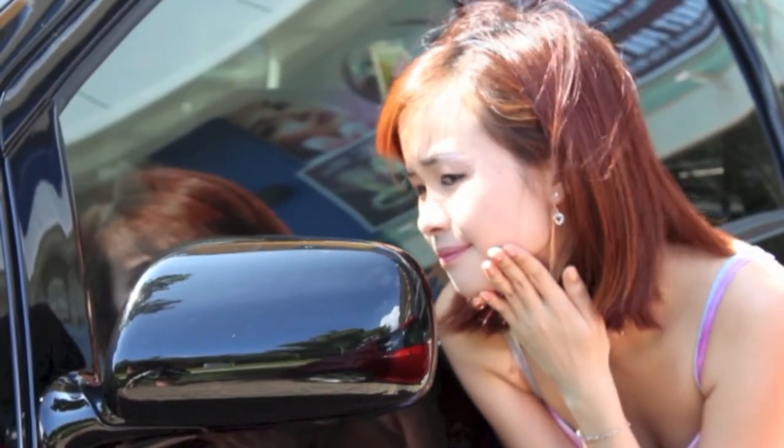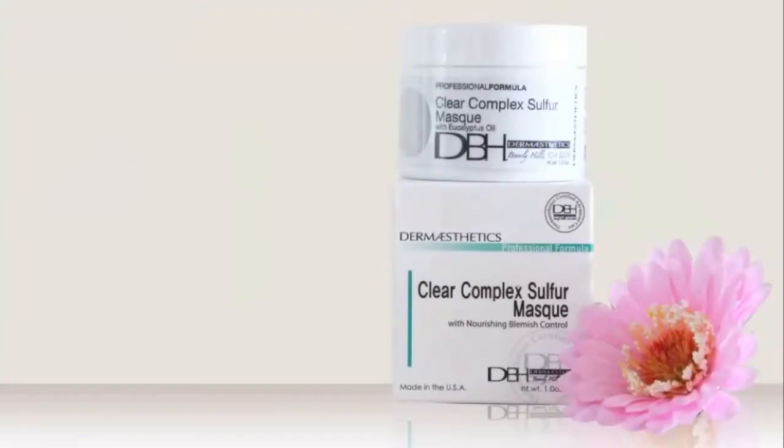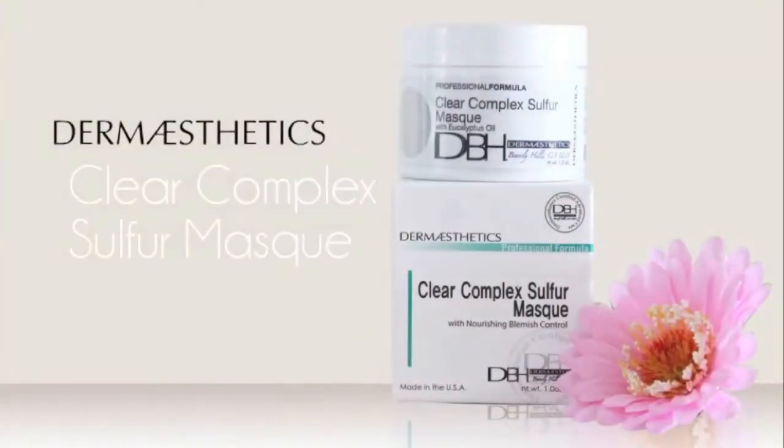Getting reddish and itchy skin after extracting those pesky pimples? Introducing Clear Compact Sulphur Mask by Dermaesthetics.